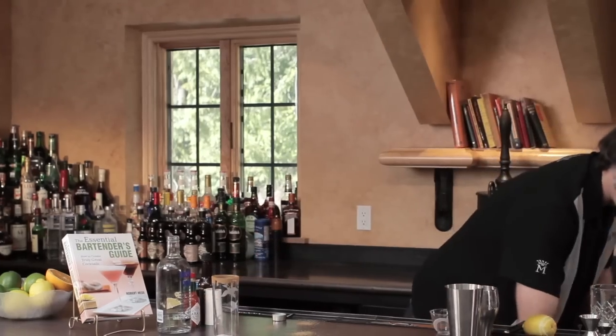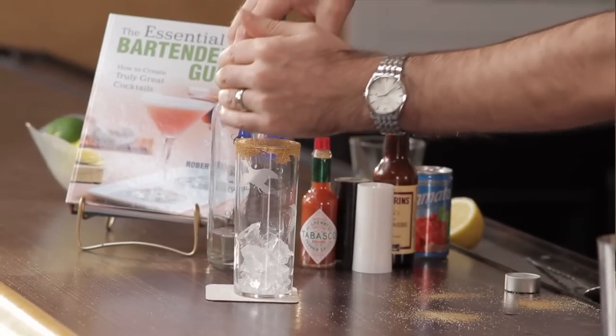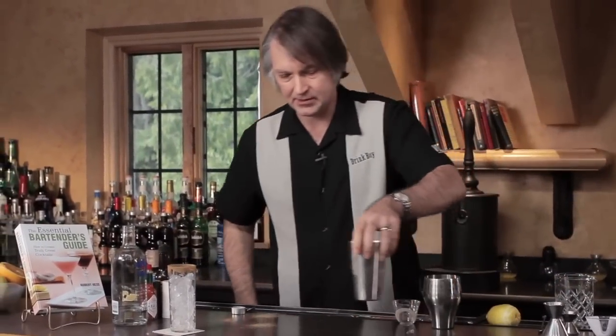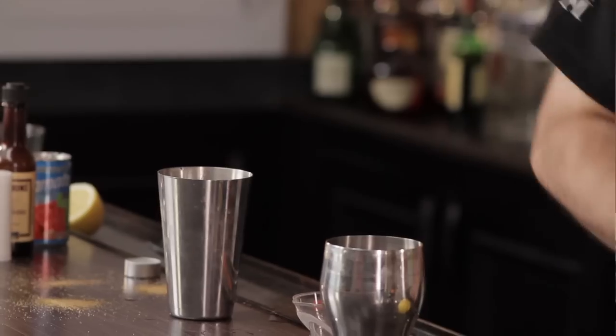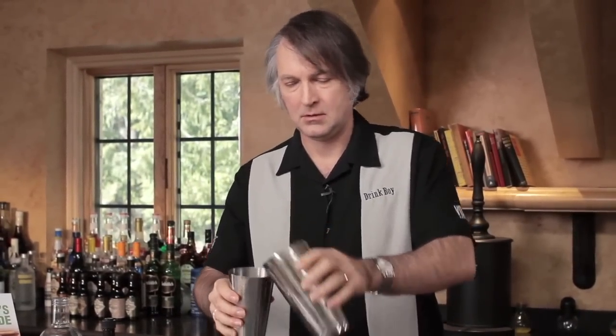Then we're going to ice the glass up and ice the drink up. As is commonly done with a Bloody Mary and a Red Snapper, we're going to roll this drink rather than shaking it or stirring it. Then we're going to strain this into our prepared glass.